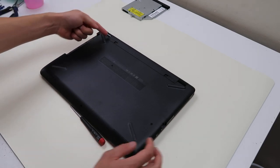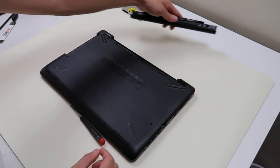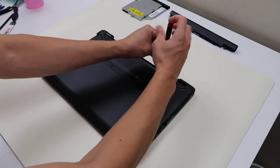As far as the battery, slide this to unlock and then you slide this lever here to pull it out, and it comes out like that. There are two screws under the battery, we'll take those out. So far so good.